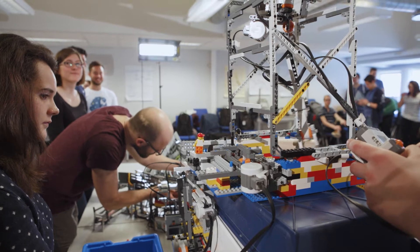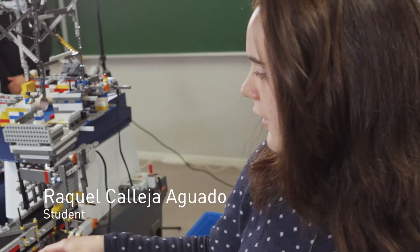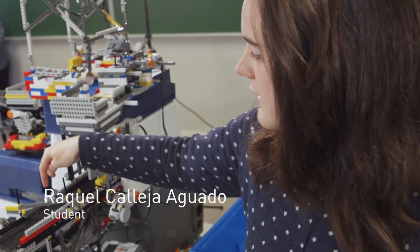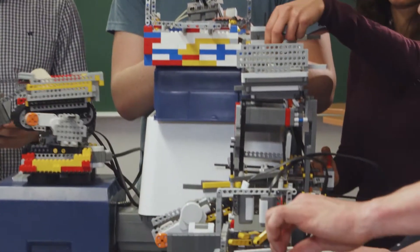My part of the factory is responsible for separating wheels from the rest of the small parts. The pieces go through here and in this part we have a wall that separates the wheels that go down. Our part of the factory will save the small pieces and sort yellow pieces that need to be disassembled from the other pieces, thanks to color sensing.